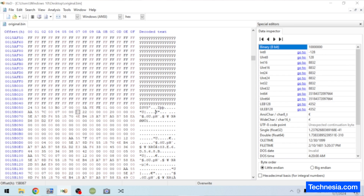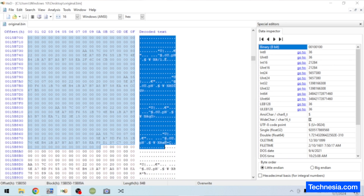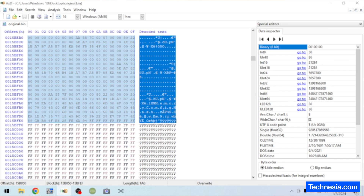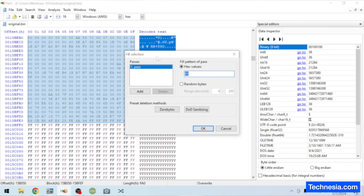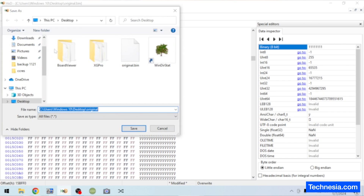Click OK. Here we go — select this block right here down to the end. Click on edit, fill selection, type FF, click OK. Now click on file, save as. I'm going to name it edited.bin. Click on save.